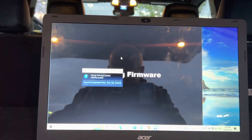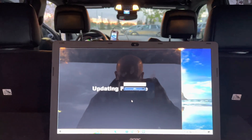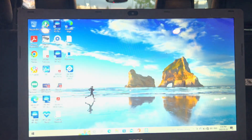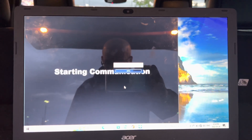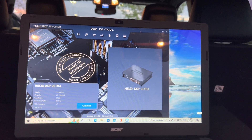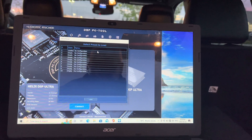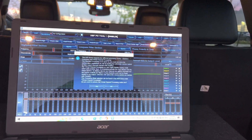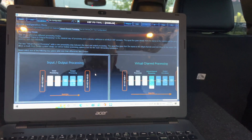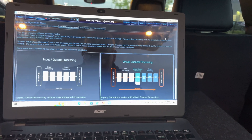It's showing 'wrong software version - starting update' and I'm accepting yes to that. Bringing up the Ultra and confirming yes to the prompts.